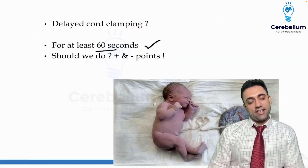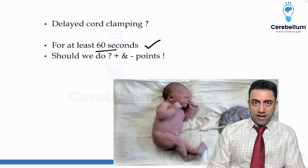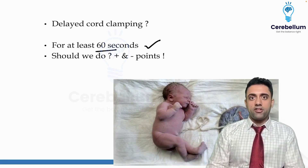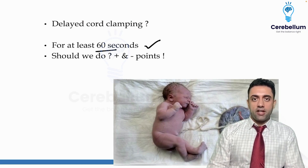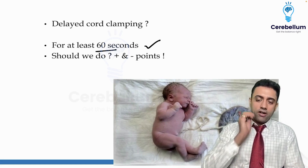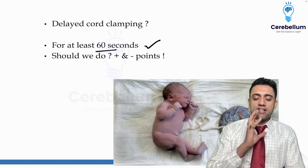Why are we waiting 60 seconds? In healthy normal deliveries we wait 60 seconds — don't think that for every cesarean or emergency where the mother has pre-eclampsia or eclampsia you do delayed cord clamping. No — only if the mother is stable and the baby looks stable do you delay the cord clamping.